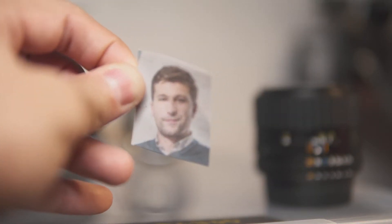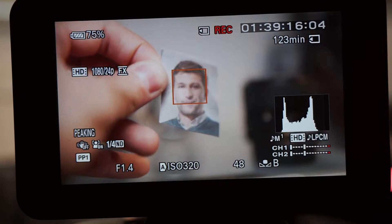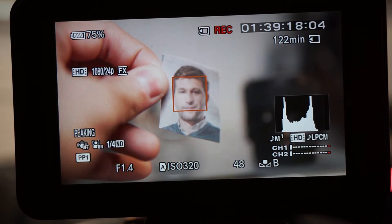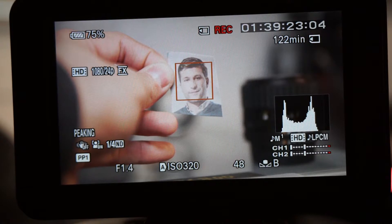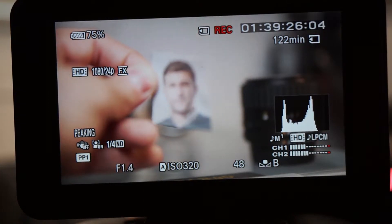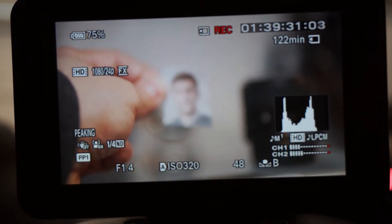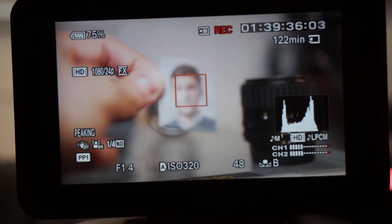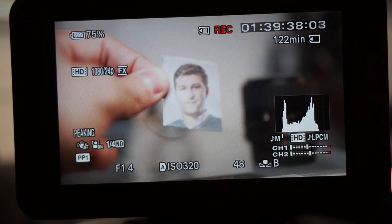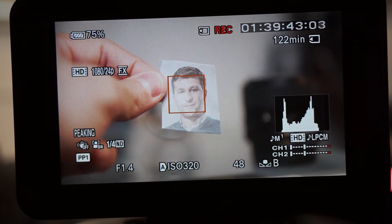This works well. This is using the Sigma 30mm f1.4, so I'm assuming that a Sony lens would work a bit better, and other Sony lenses might work even better still — like a Sony lens that creates a lot of separation and has a shallow depth of field. This camera seems to do better when there's a lot of contrast between the background and the subject, but here it seems to work really well. So now I'm going to try it on my own face and see if it's able to focus.